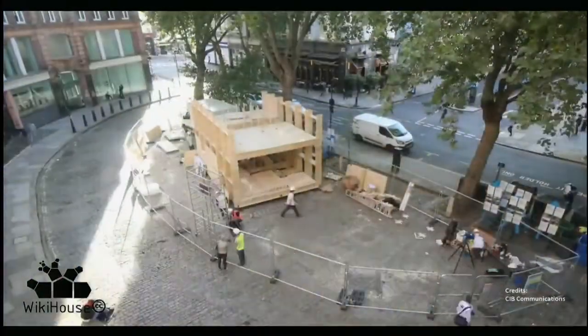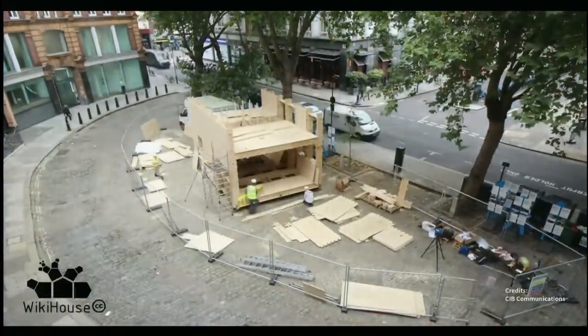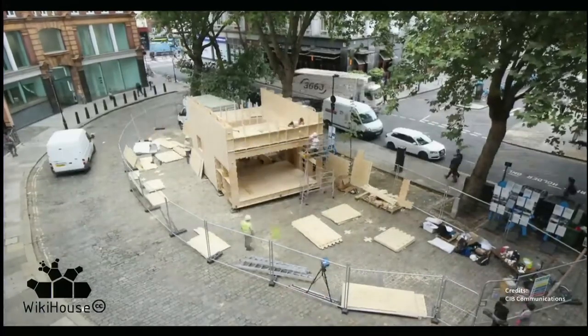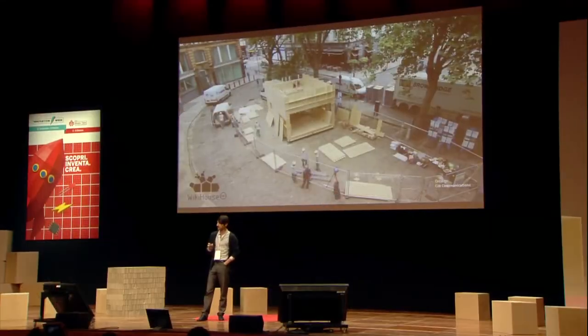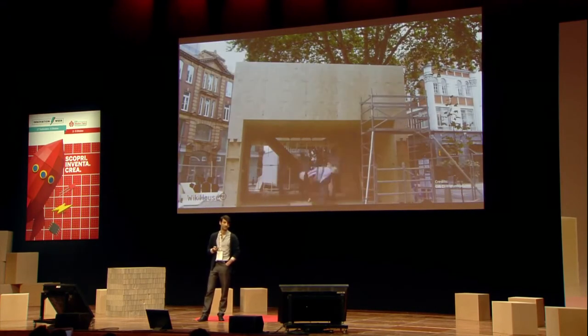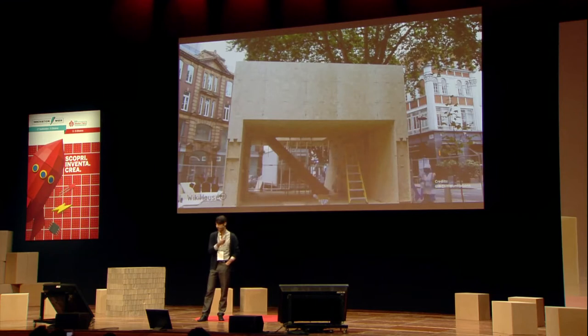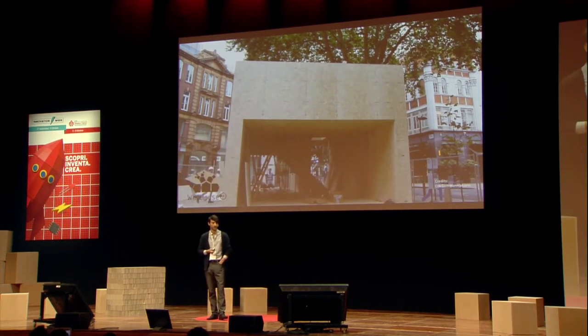What was interesting about this one as a prototype was it was the first time we tried to do this over a two-storey structure, thanks to working with Arup. It was also the first time we tried to properly seal the building from the elements, so it was fully lined. This was all machined in two CNC facilities just north of London and went together with volunteers who didn't have any particular formal construction training.